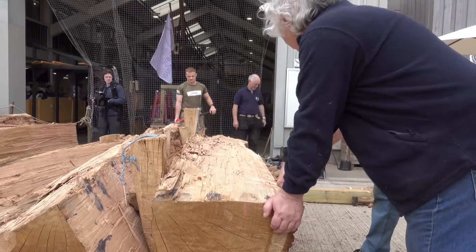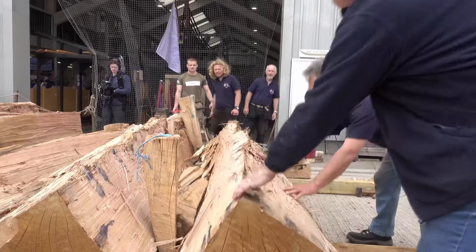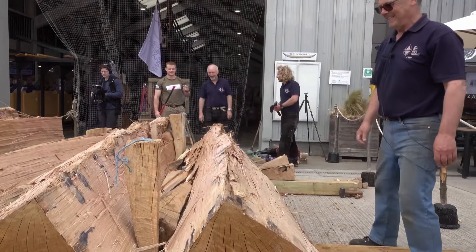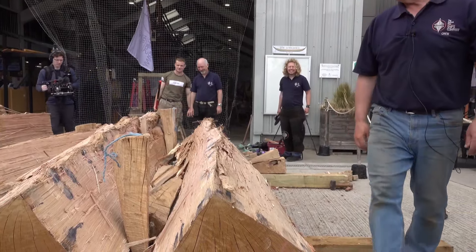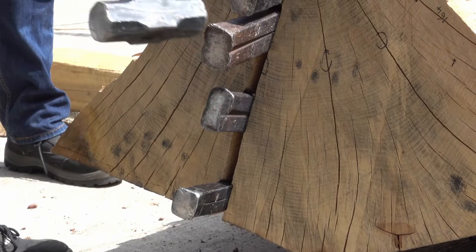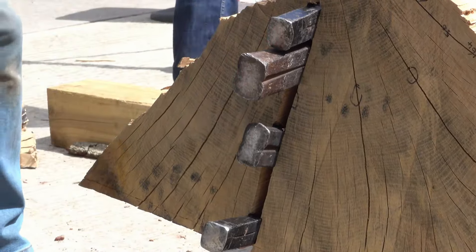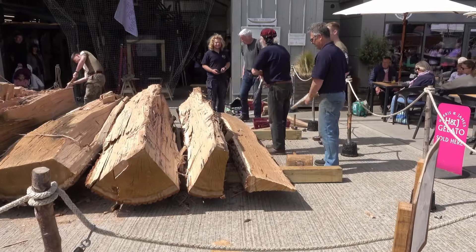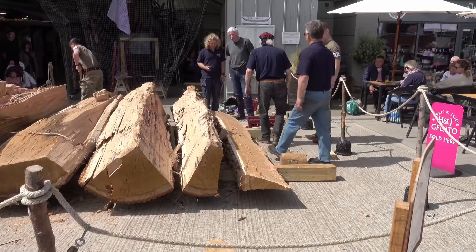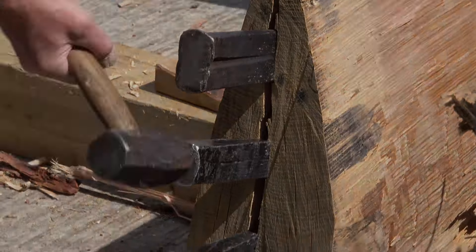Jump on it! I know it's not very healthy, but you can kill it. It's all needed. We've got some wooden wedges in.